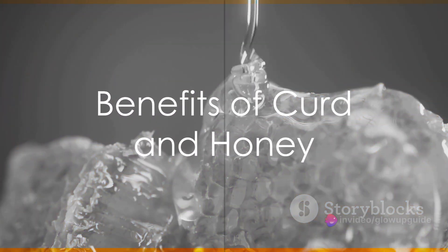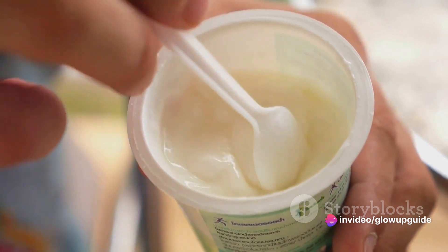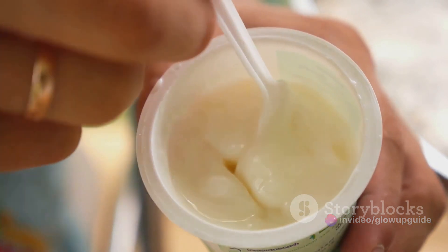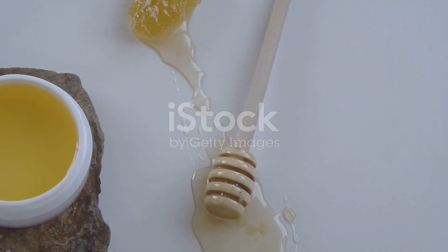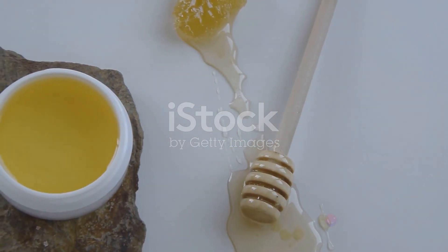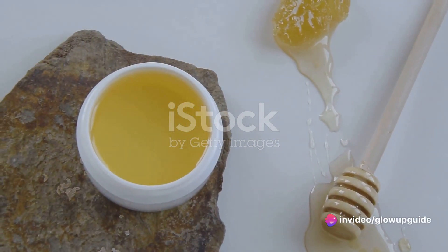But why curd and honey, you ask? Well, these two ingredients pack a powerful punch when it comes to skin benefits. Curd, a wonder food in many cultures, is rich in lactic acid, which exfoliates and hydrates the skin. It also helps in reducing fine lines and wrinkles, making your skin look youthful and radiant.